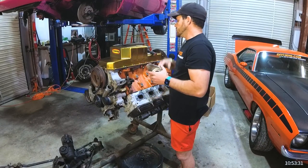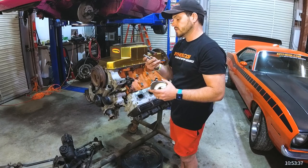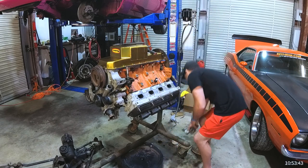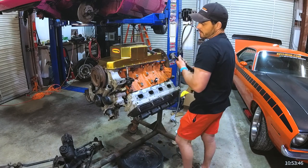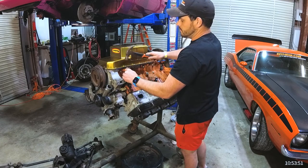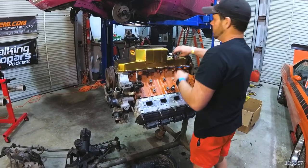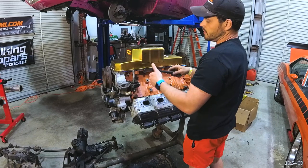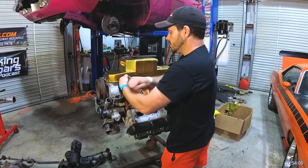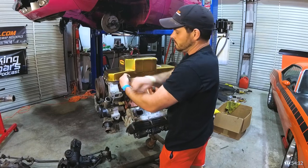Every now and then you'll get some that aren't. So what I'll actually use is a bolt extractor — a number six extractor. I'll put it in there and give it a little tap just so it's seated. Then I'll use a 12-point socket with a 14mm and unthread this out of the block. This is the best way to do it.